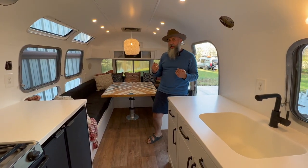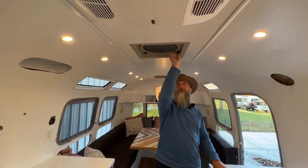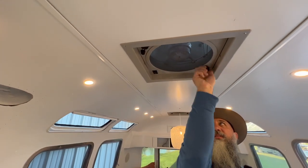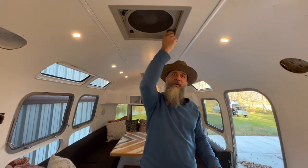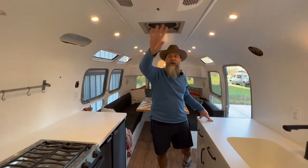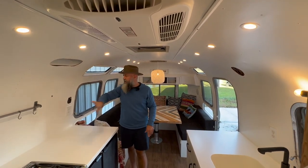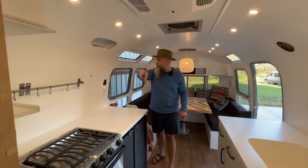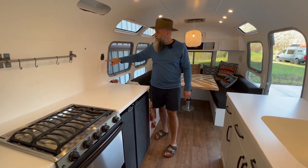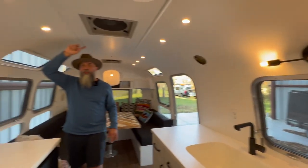Back in the front here, some things to point out once again — those max fans. I just hand-open them and then you can turn them on, multiple speeds, send air in or out. Closes up really easy. We've got three of those — one here, one over the table, and then the air conditioning unit here, which is brand new as well. The thermostat for the HVAC is in the back in the bedroom I believe. This also has connectors for the stereo as well as the roof antenna — there's a TV antenna up there that all goes here.